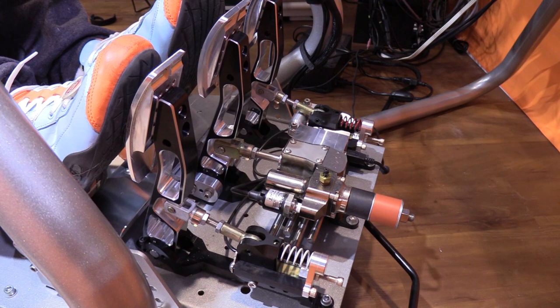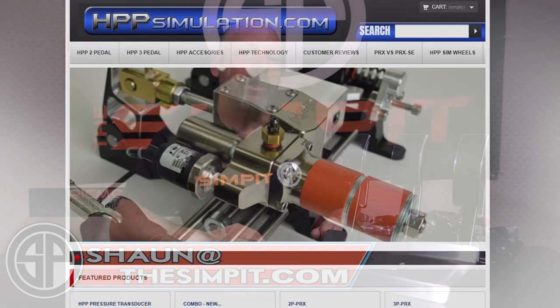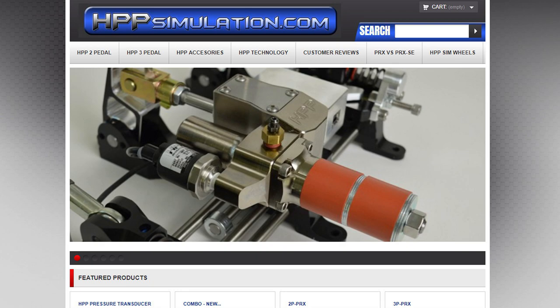The HPP 3P PRX SE pedals are built with the high-end user in mind and are unique and gorgeous enough to be the highlight of most sim rigs. These pedals are as close to perfection as anything I've ever tested, and I'm totally okay with the fact that they come at a very steep price — after all, it gives us something to strive for. It has been a real pleasure to test and review these pedals. You can reach me at shaun@thesimpit.com with any questions, and check out the pedals at hppsimulation.com — keep in mind it will take about one to two weeks as they are handmade in the USA.